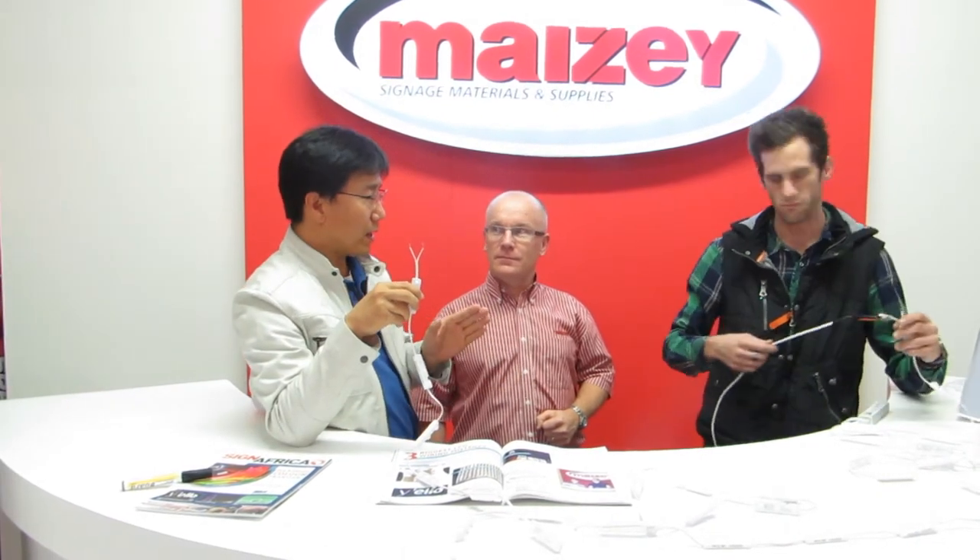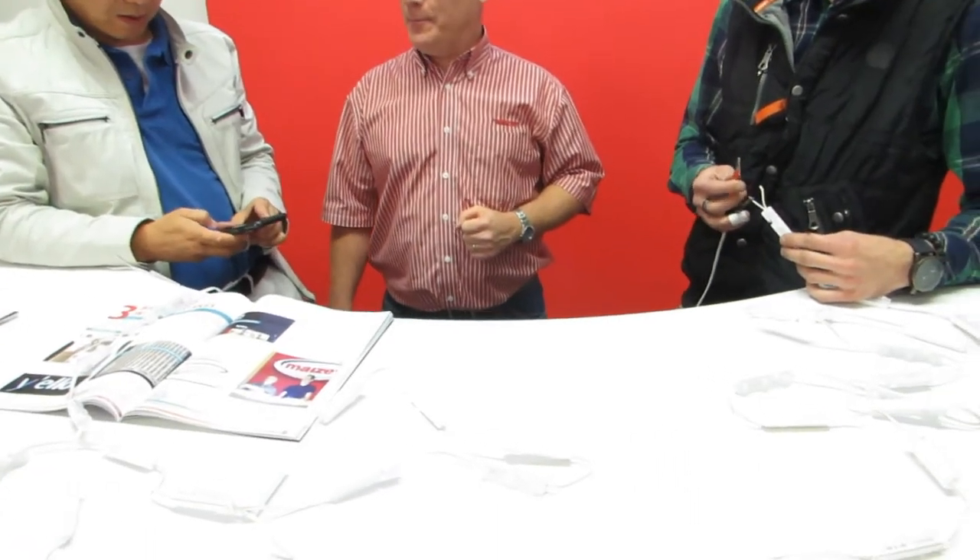Okay, we have 36 1.2-watt LED modules. How many — what size of power supply unit will be the correct power supply unit? Do you have to calculate that? What we would do is we would take the wattage of the LED — this one is 1.2 watts, correct? Correct. So we would take 1.2 watts, times it by the number of modules which is 36, add on a 30% safety factor for the wires in between the modules, and that would give us the correct wattage we would need to run the modules. Yeah, that is correct.